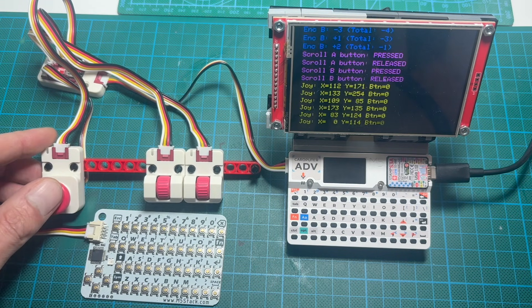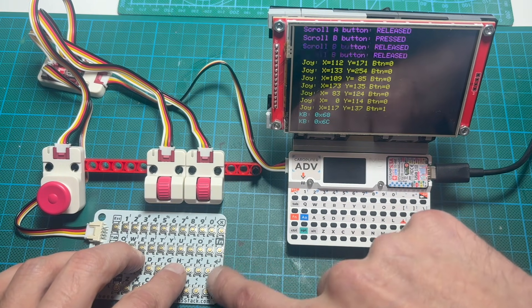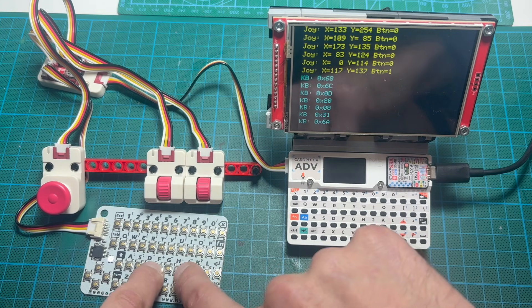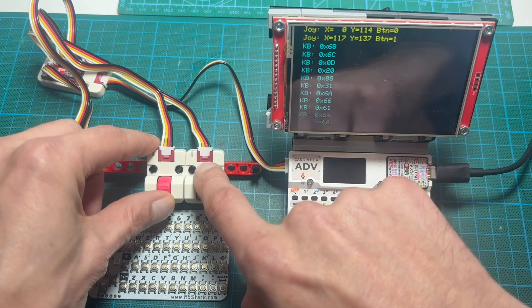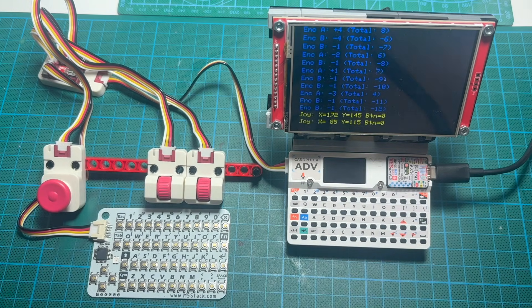To understand why it's special, let's compare it to other hubs. Growhub or the regular M5 Stack hubs are just passive splitters. They give you more ports, but all those ports share the same I2C bus. So if two devices use the same address, they will conflict.